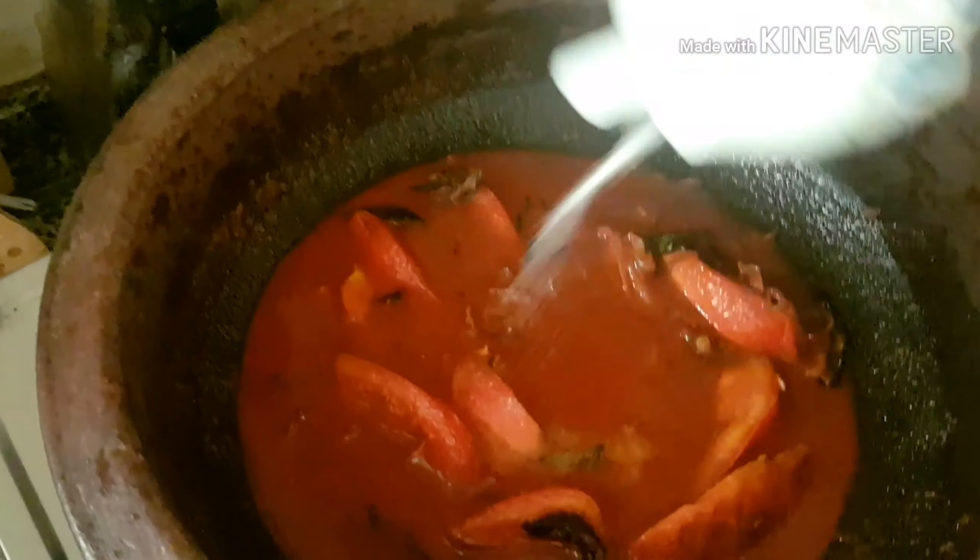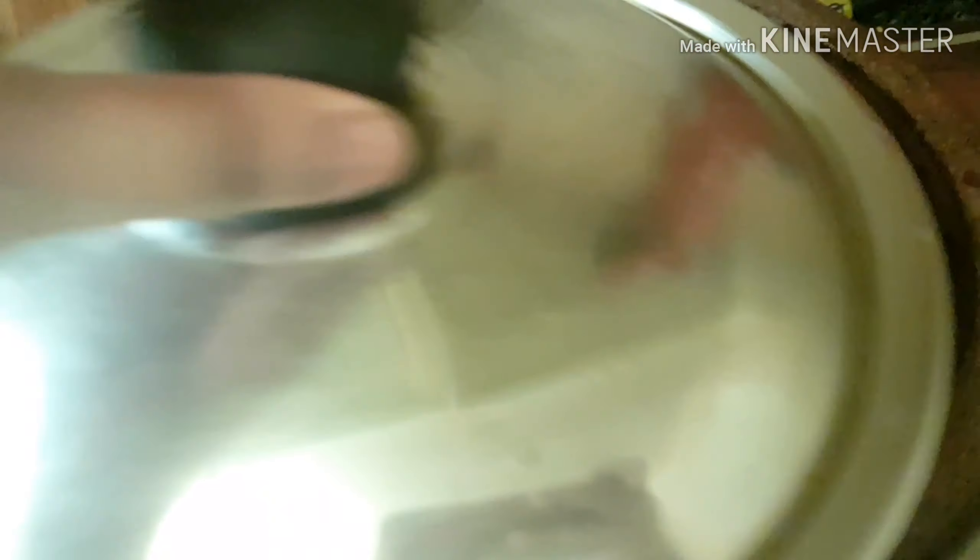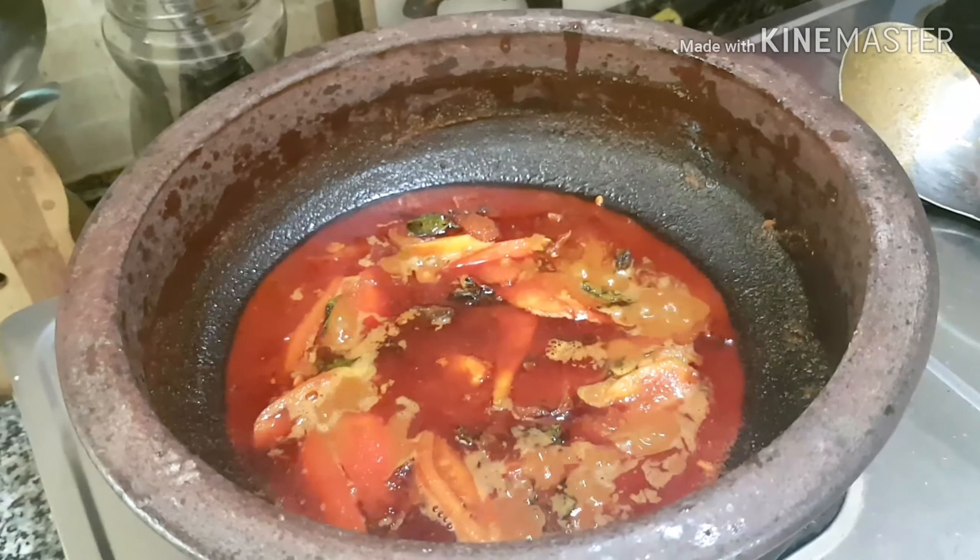Put it on top of the pan. Mix it and put it in the bottom. Then place the pot so that we put it in. I have to put it in the pot.